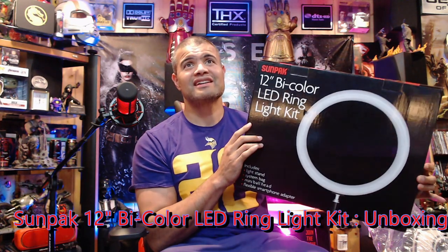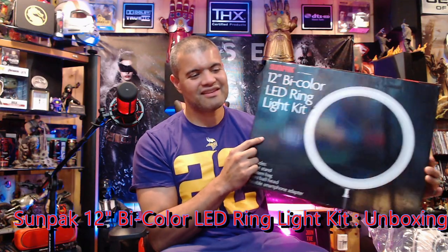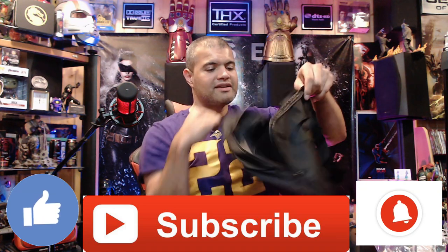This is the Sunpak 12-inch bi-color LED light ring kit. What's really cool about this is it comes with the stand — this stand here is 71 inches tall, very very nice — and it has the standard screw on top for multiple devices. You also get this carrying case here, the Sunpak carrying case.